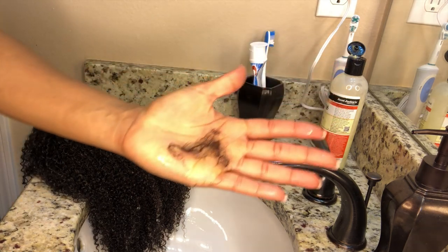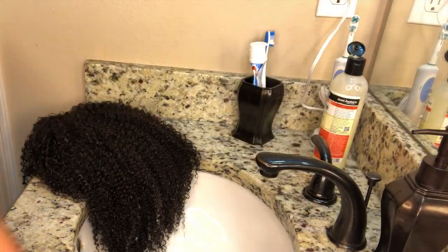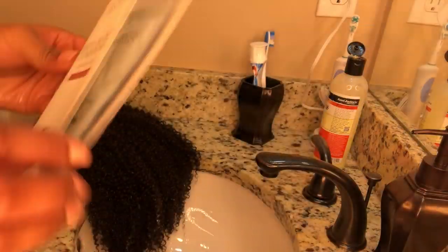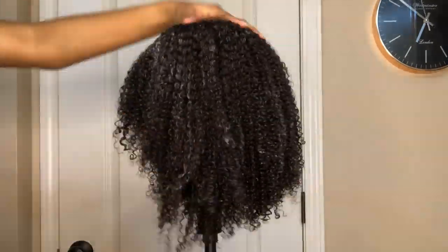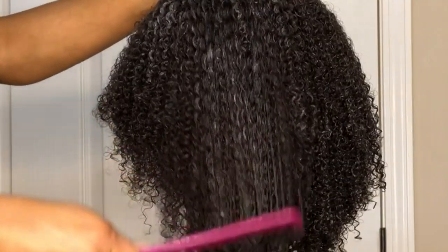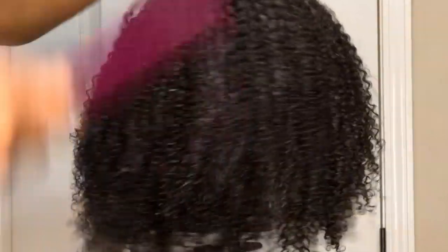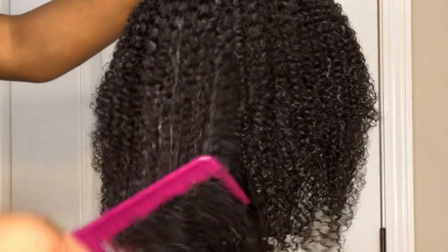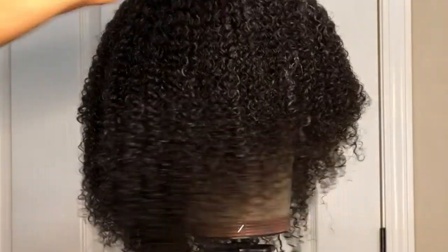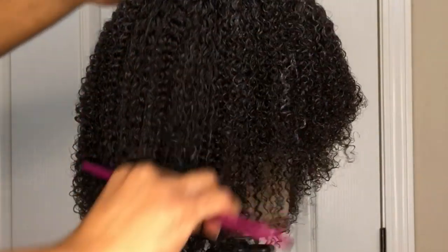After co-washing the hair there was very minimal shedding, which is always a good sign. It lets me know that the wig is well made and that I'm dealing with premium human hair. I'm going to follow up with the deep conditioner that came with the unit, distributing it with my hands and then with my wide tooth comb. Look at how well defined those curls are — very beautiful. I can tell this is some great hair. There are no snags or tangles while combing, so I probably will not have to deal with any type of matting.